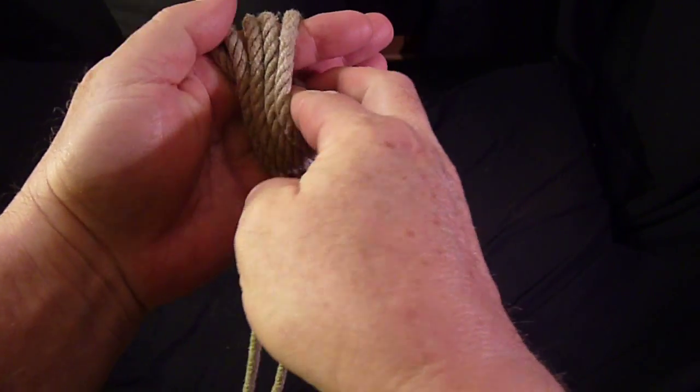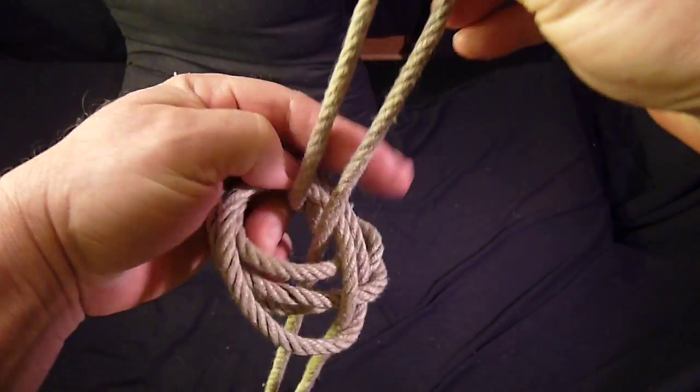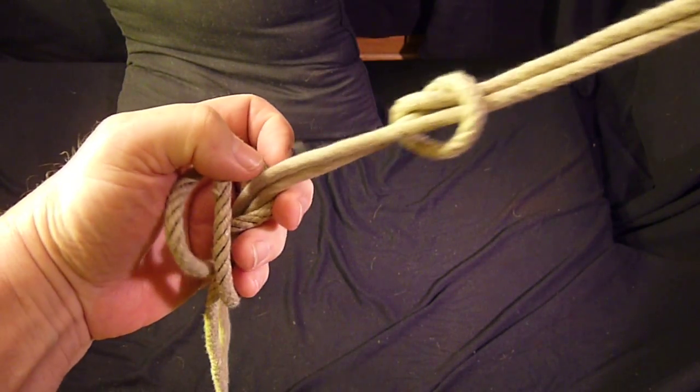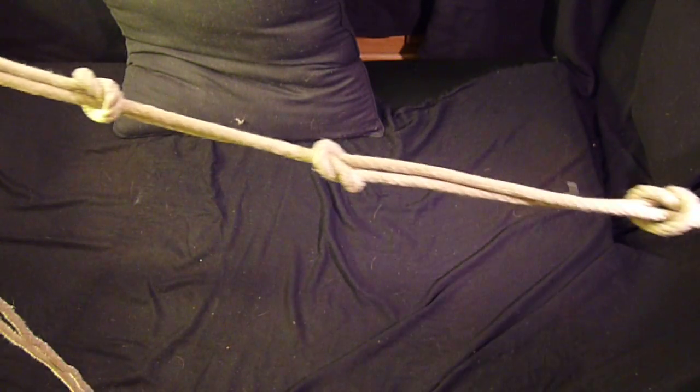And then to get the knot string, we simply take the last wrap — and there's your knot string.